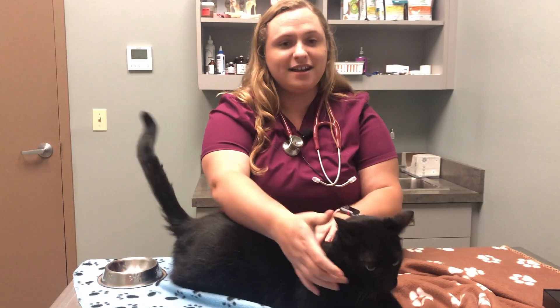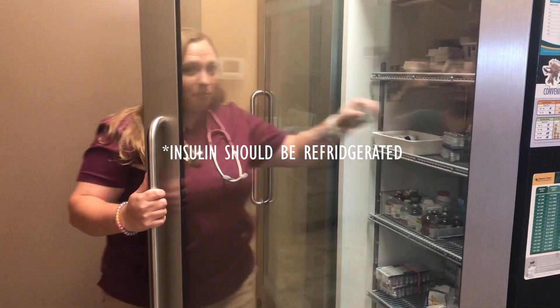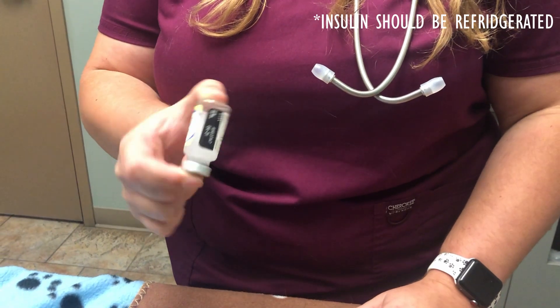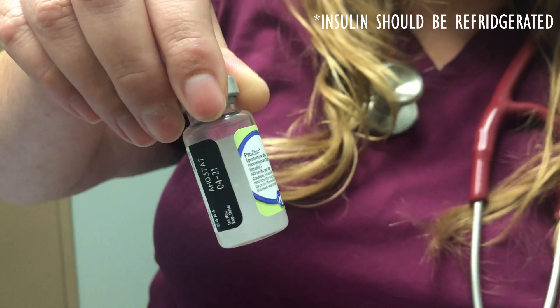If he has not, he does not get his insulin injection. I will begin by taking the insulin out of the refrigerator. At this point I will invert it very gently or roll it between my fingers to make sure to disperse the sediment so that it's mixed thoroughly.